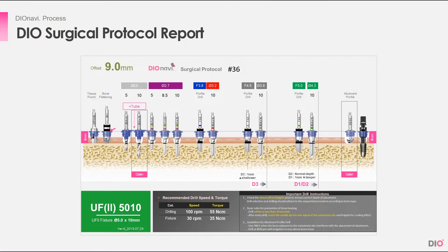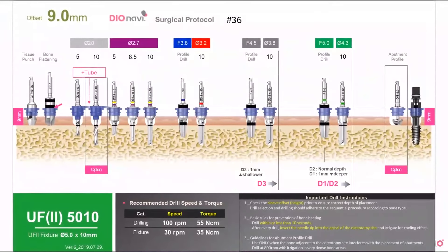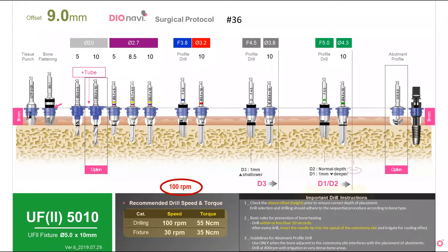This is a surgical protocol that will be included in the package. It tells you what to do, what drills to use, and in what order. First, look closely at the RPM numbers: 100 RPM and 800 RPM. The recommended drill speed for all drills up to the abutment profile drill is 100 RPM. However, as noted in important drill instruction number three, 800 RPM is recommended at very dense bone areas. Since cortical bone is very dense, you should drill at high speed with the abutment profile drill.